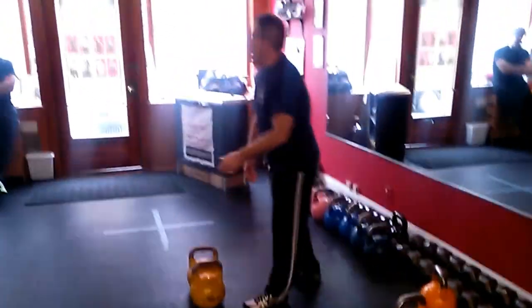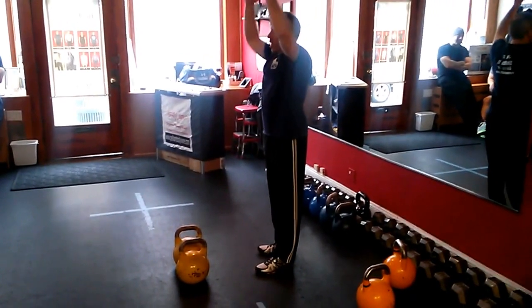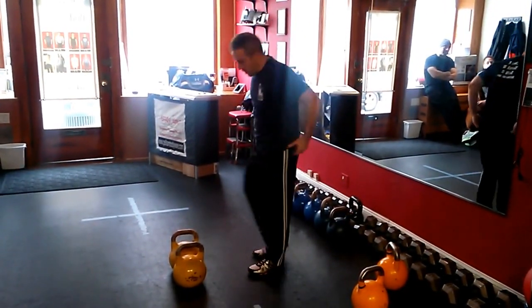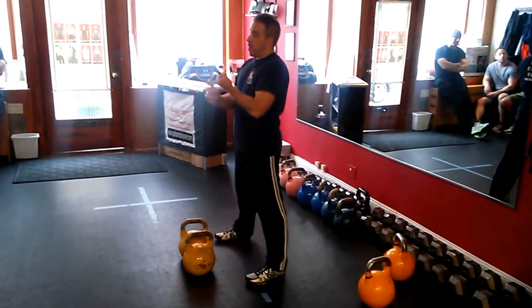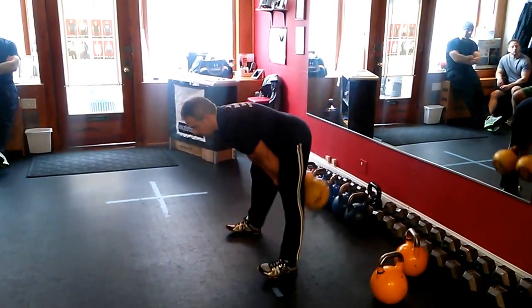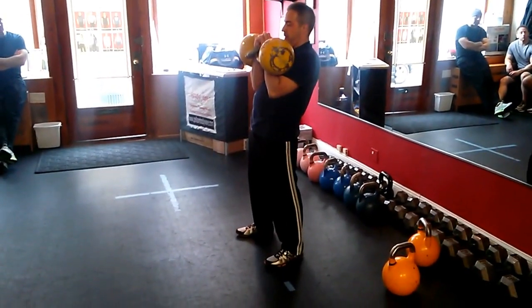So just briefly, if you know what a jerk is, it looks like a press where you're putting the kettlebells overhead, but jerks are using leg muscle — you're not using a lot of upper body. So in a competition, a jerk set, men will do doubles — two bells — women do jerks with a single bell. So a double bell set of jerks would look like this.